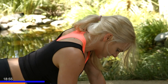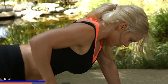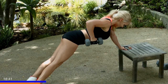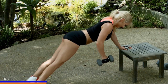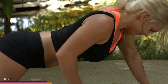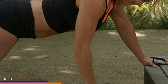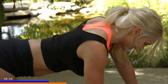Making this really challenging. Inhale, exhale back. Keep those elbows tight. All right, five more. It's hard, I know. I'm right here with you too. Last one, and one.